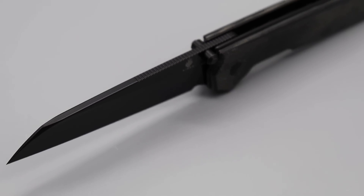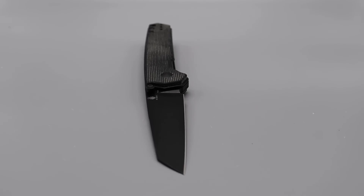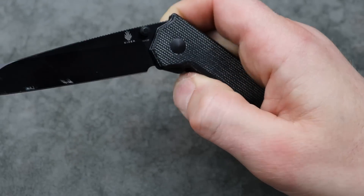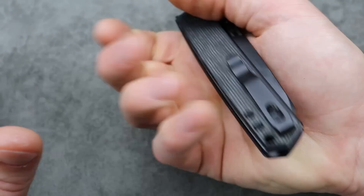You have an adjustable deep carry clip so you can choose the carry depth. Thumb studs are easy to get to. Super snappy, good access to the lock bar, guillotine action — and it is very slicey and very useful. Great for utility cuts and pretty affordable.